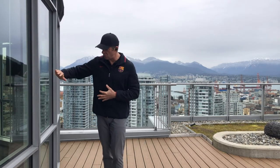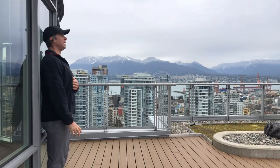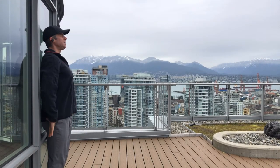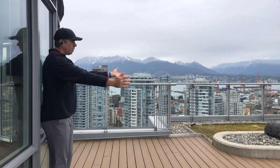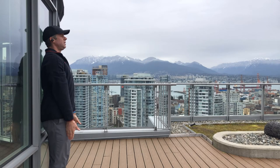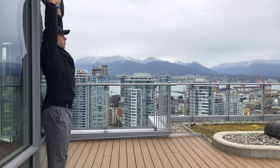We're going to start with an assessment. I want you up against the wall. We'll get your head against the wall, your back against the wall, your butt against the wall. Your feet can be two or three inches out. I want you to lock your elbows out and bring your arms up right next to your ears and try to touch the wall.